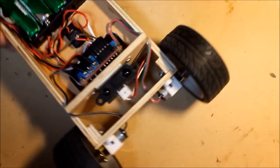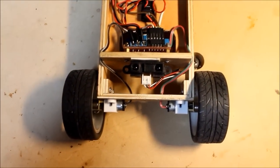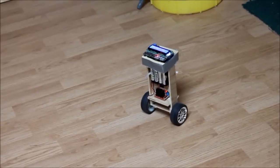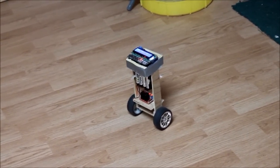What you see here is that same car fitted with a pair of N20 gear motors that can readily be found on eBay. Here's a quick preview of the car running on the N20 wheelset.